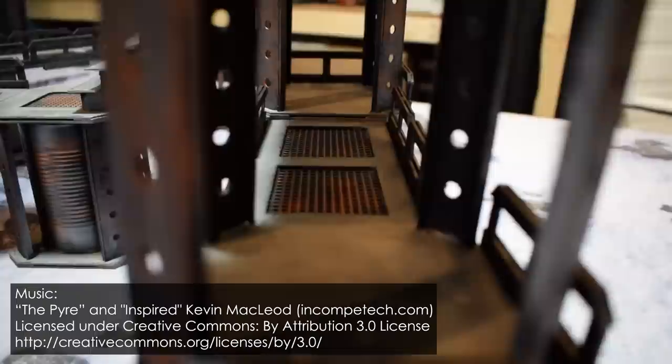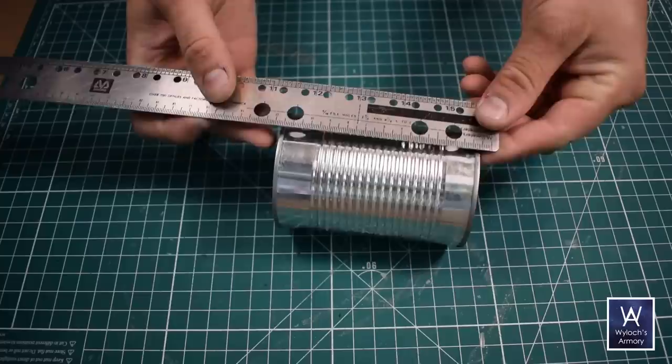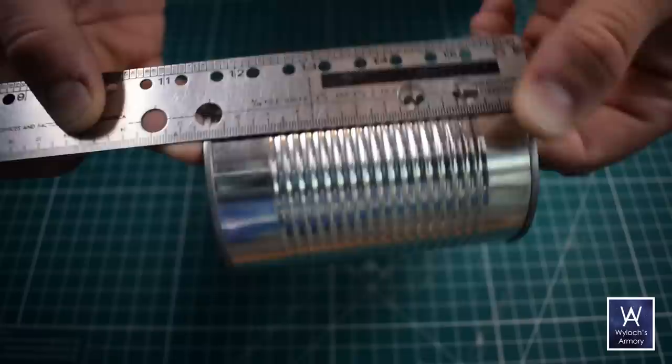There are several modular components involved with this project, but it all starts with what I'll call the towers — these stackable sections here. So save your soup cans, six to eight of them. Peel the paper off, then measure the height. Most of the soup cans I've come across are 112 millimeters long. Measure yours, get a real good measurement, and write it down. That number is going to be important as we go along — I'm going to assume 112 millimeters from here on out.